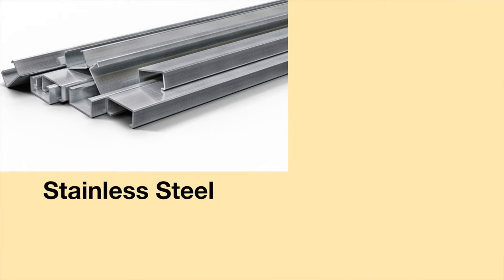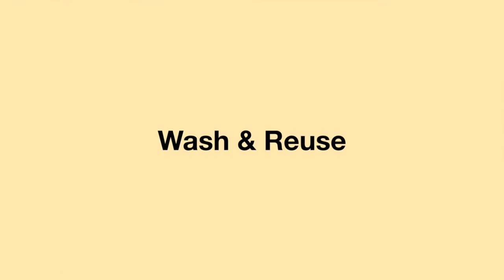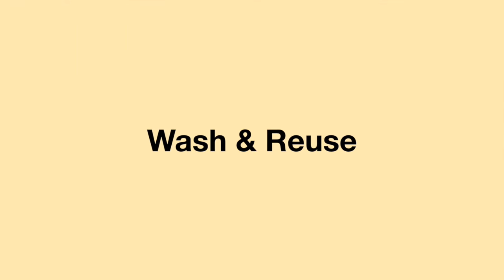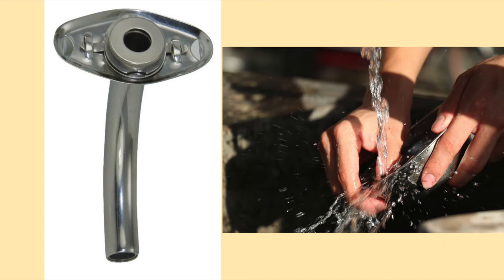The metal tracheostomy tube can either be made from stainless steel or sterling silver. The brand name of the metal tracheostomy tube is called a Jackson tracheostomy tube in honor of Dr. Jackson. Metal tracheostomy tubes are extremely durable — they can be washed, sterilized, and reused.